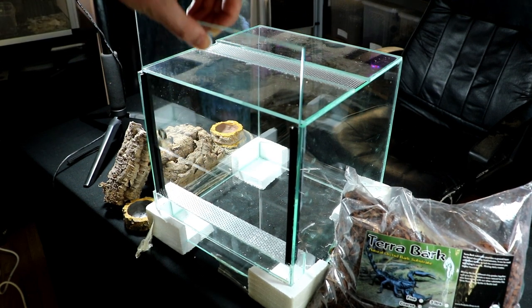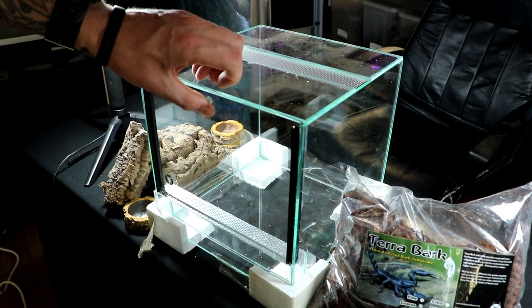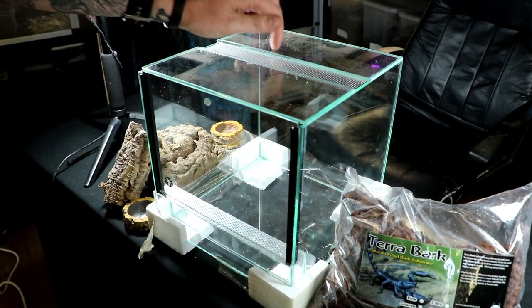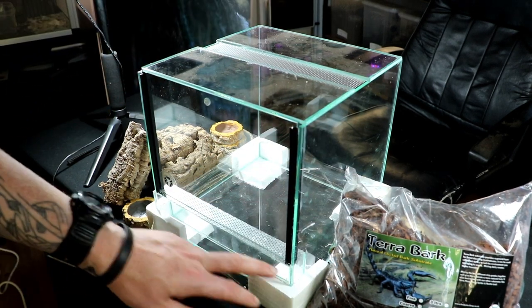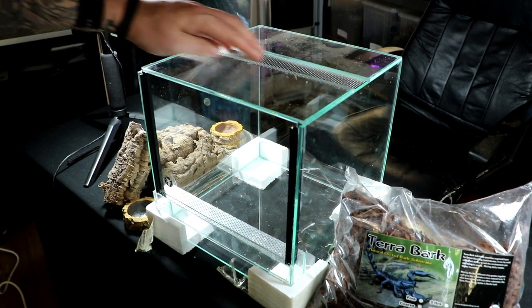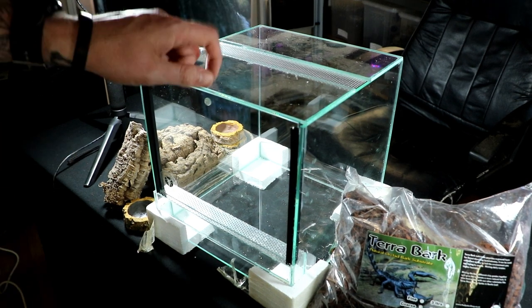Front opening. Scorpions can be escape artists, so these lids are nice and heavy — literally no way of getting out of this. They are vented underneath here and also across the top, so plenty of ventilation. I really like these tanks.